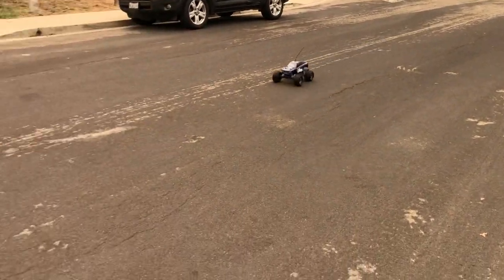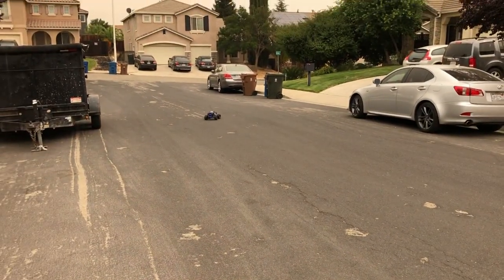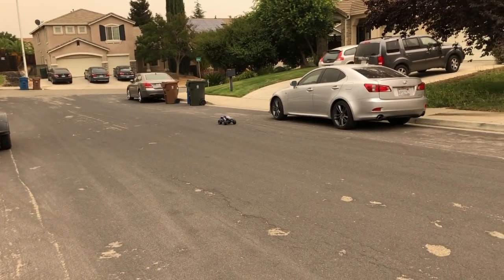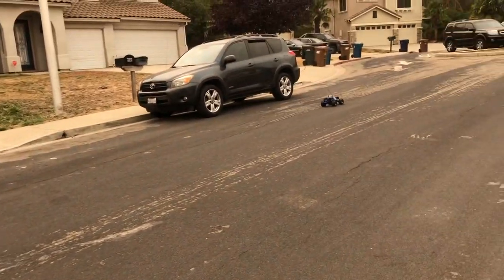I'm not going to be here for too long because the weather conditions right now are pretty bad, so I'm just showing you guys just a quick little run.